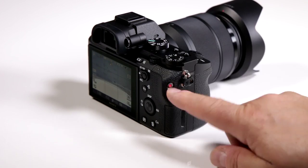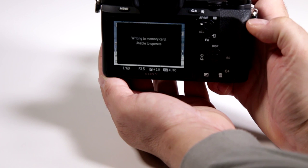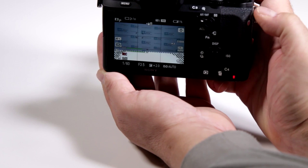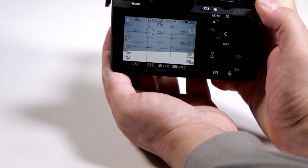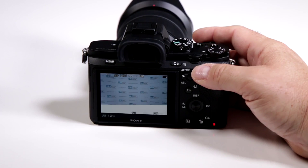They added the red record button right on the side here, so with just a very simple touch of the button you could be shooting images and then, boom, start recording — now you're shooting video. Press it again to stop and go back to shooting in continuous mode. This is a very important feature for those of us that want to be multi-tasking, or find ourselves in a situation where it's suddenly important to shoot a video clip.